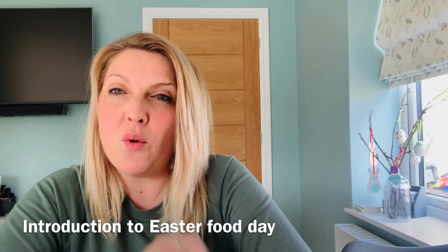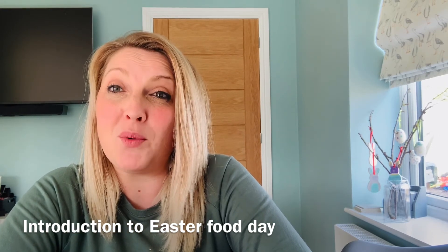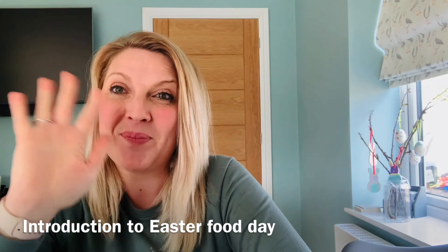I really hope you enjoy all four activities for our Easter food day with Rachel from Music Miners. I hope you all have a lovely Easter too. Bye!